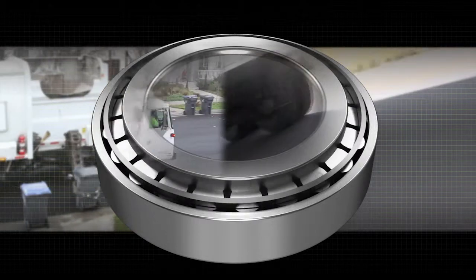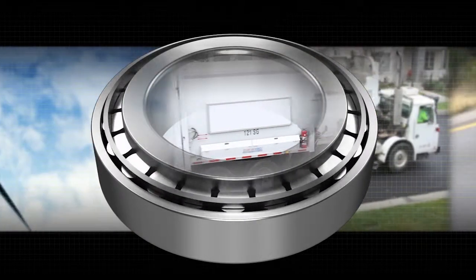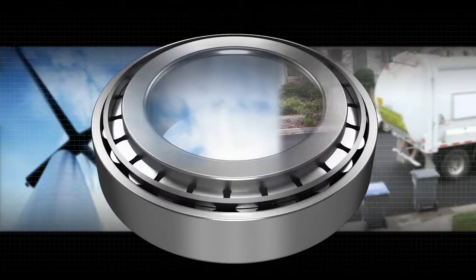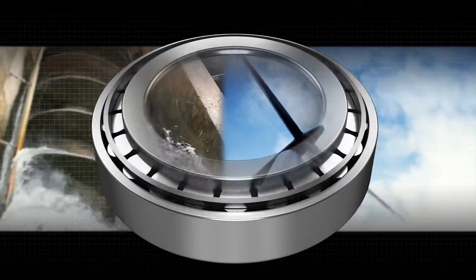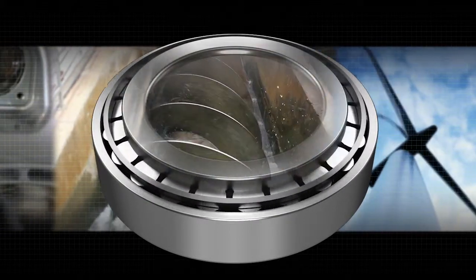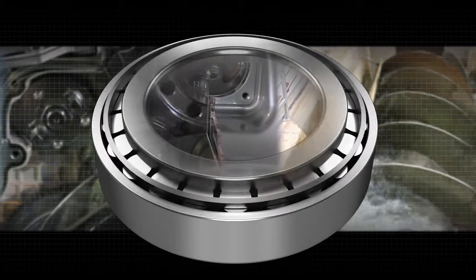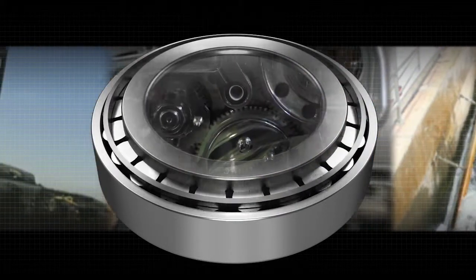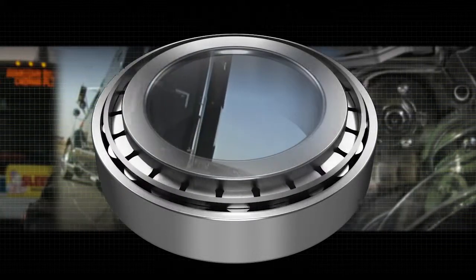Timken is the technical authority on the tapered roller bearing design used in nearly all commercial vehicles. We offer the world's most extensive line of tapered roller bearings, designed to manage both axial and radial loads. Tapered bearings offer the best design of anti-friction bearings for many applications. This video describes a tapered roller bearing's components and how they work together to reduce friction.